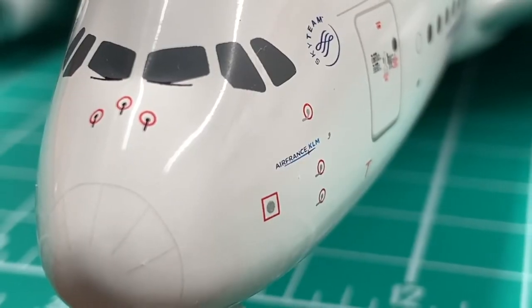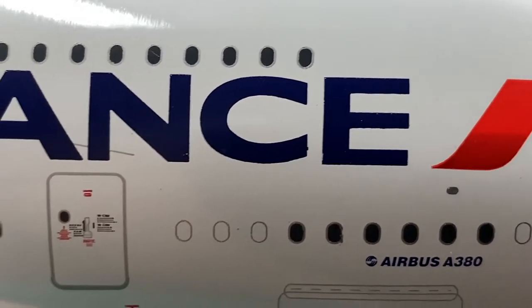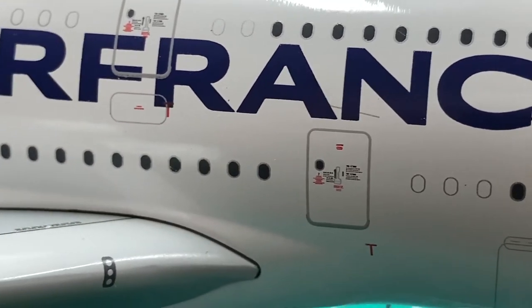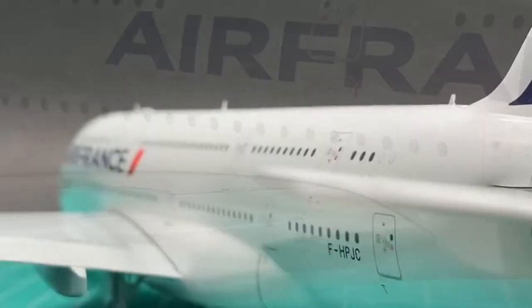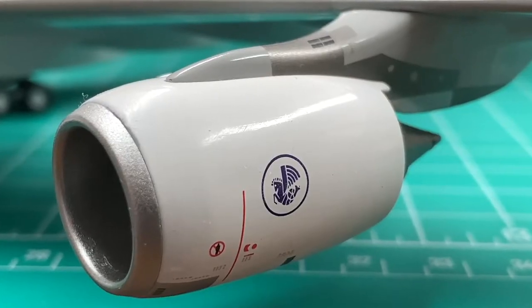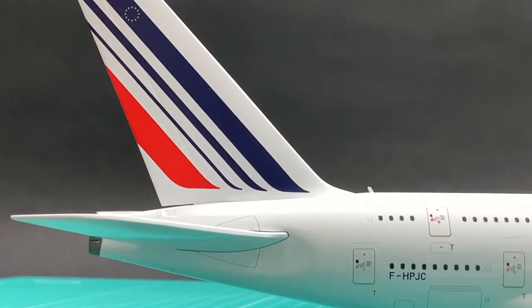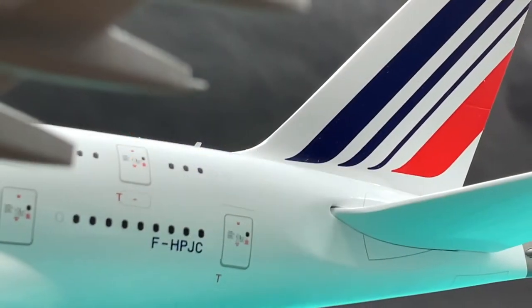I think Gemini has done a very good job presenting the Air France livery here. The size and typefaces of all the logos and titles are very detailed and precise. Basically there's nothing missing. I'll say it deserves a 9.